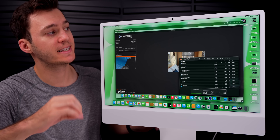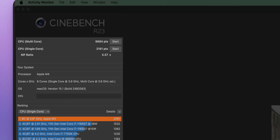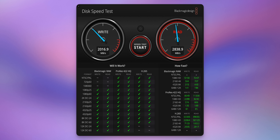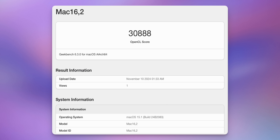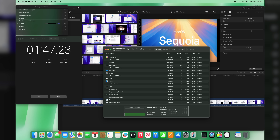Let's look at benchmark results. Cinebench R23: 9,884 multi-core and 2,161 single-core (4.57 MP ratio). Blackmagic Disk Speed Test: 2,016 MB/s write and 2,838 MB/s read. Geekbench 6: 3,638 single-core and 13,636 multi-core for CPU; 3,088 for GPU. Final Cut Pro export test: a 4K 60fps file (~96GB exported) completed in 7 minutes and 37 seconds.